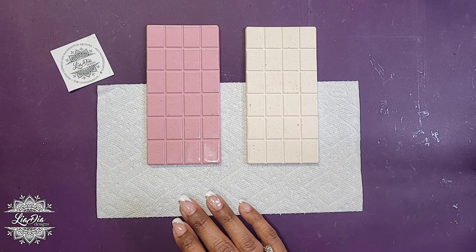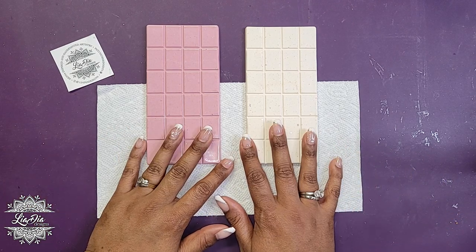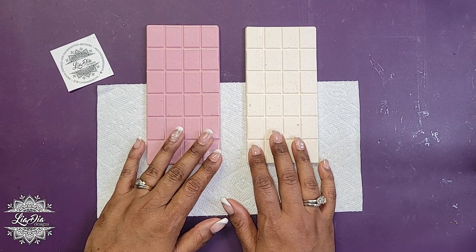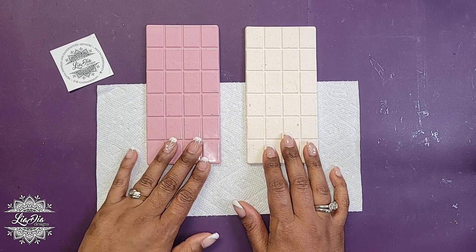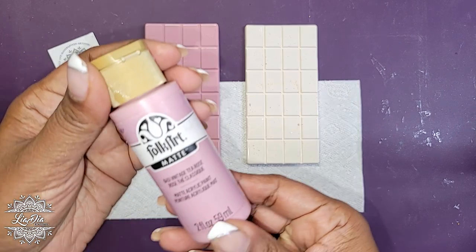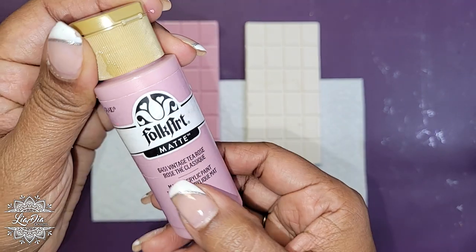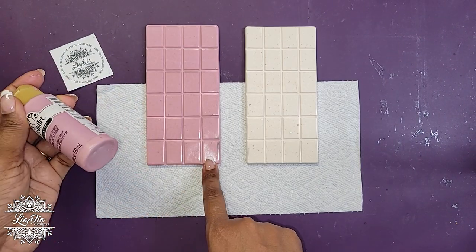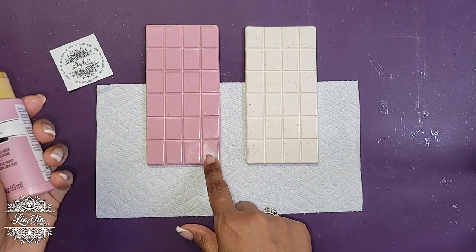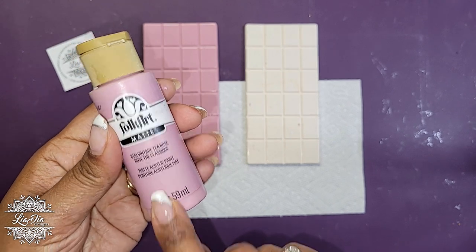It's actually going to be a much bigger thing, but we're going to include everything in the video. To start, I poured resin mixed with some acrylics — this one was acrylics and this one had pigment paste in it. The acrylic I used was Folk Art in a color called vintage tea rose. It looked a bit different in the resin, so I ended up adding a little bit of white to lighten it up.